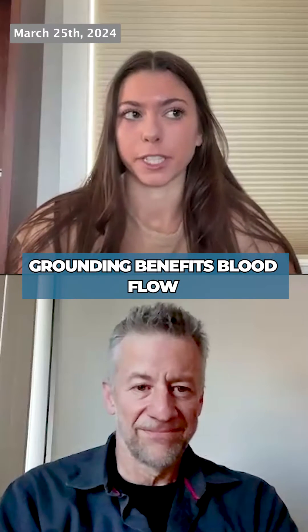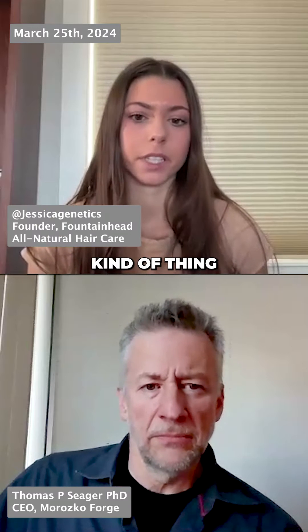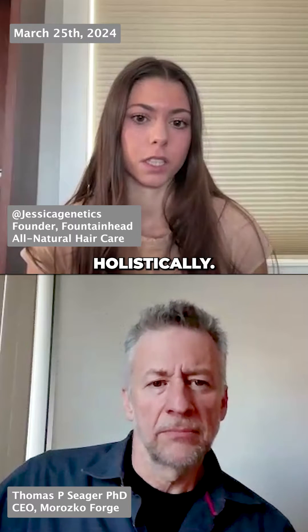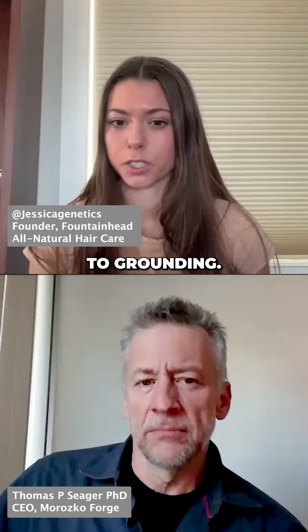I never used to be a believer in grounding. I started reading a lot of books about treating diseases holistically, and that's probably where I got my first exposure to grounding.